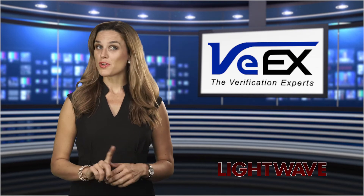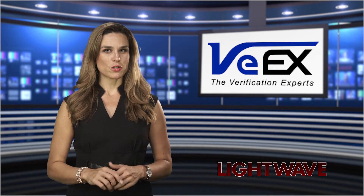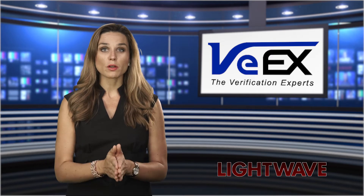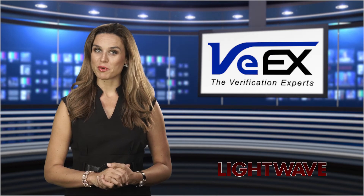The fiber optics market shows no sign of slowing down. Consequently, today's fiber professionals keep searching for smaller, more affordable test equipment to remain competitive without having to compromise on performance.